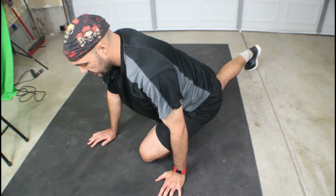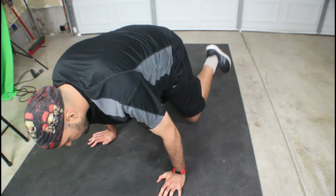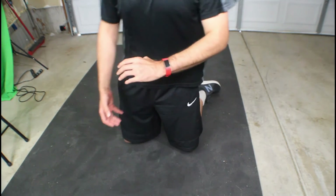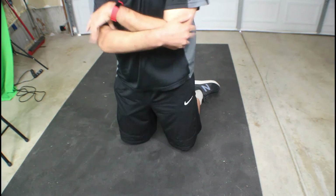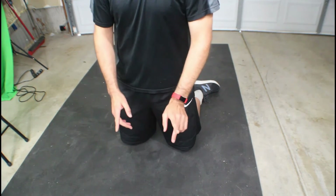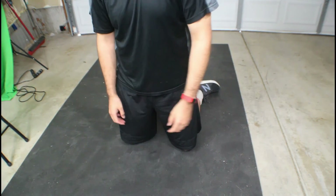Whenever you're coming out of stretches, do so gently, because you just stretched your muscle. Seeing as your muscles are like an elastic band — you stretch them out to a near breaking point, if you release it real fast, that's how you can potentially injure yourself. Same thing: if you're not warmed up and you stretch, you're gonna tear.